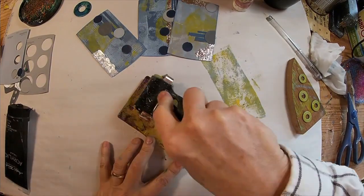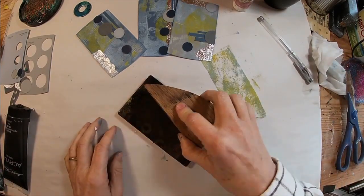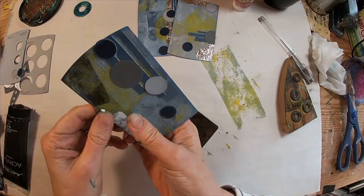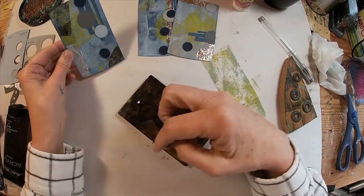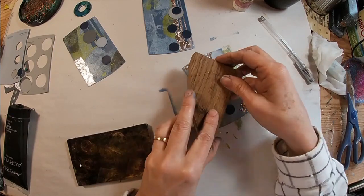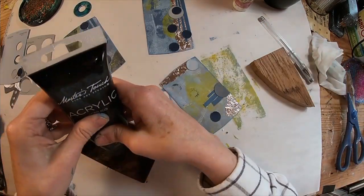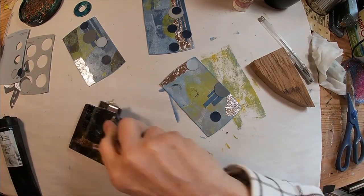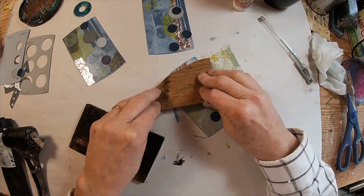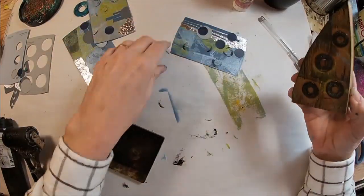Now I decided I needed some black — I just want a little bit of black on these cards. So I'm hitting that with the washers and just a small corner. Now I think I'm going to take the washer directly to the card. I need a little more ink. And I like that — it's kind of broken, kind of fractured circles.